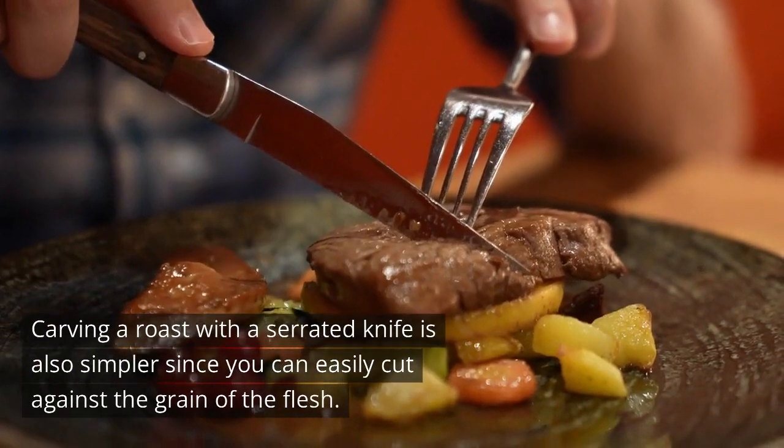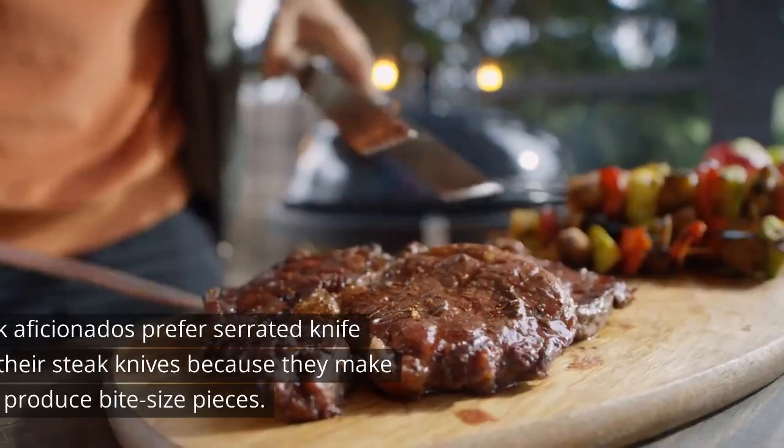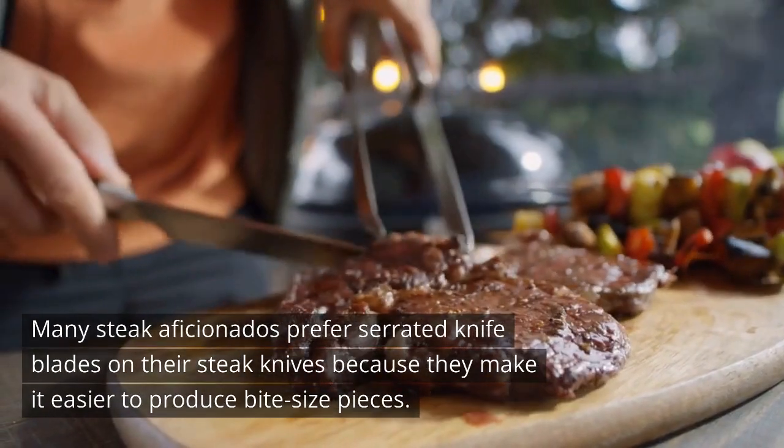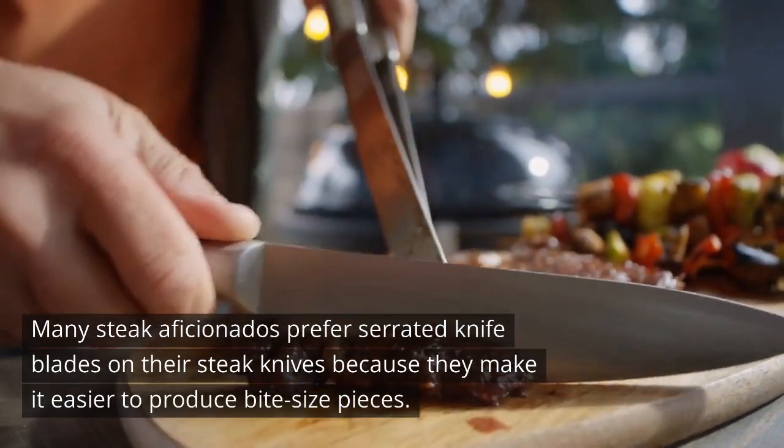Carving a roast with a serrated knife is also simpler since you can easily cut against the grain of the flesh. Many steak aficionados prefer serrated knife blades on their steak knives because they make it easier to produce bite-sized pieces.